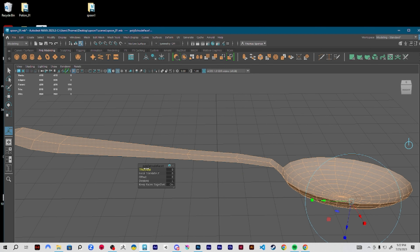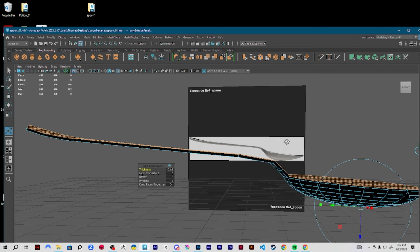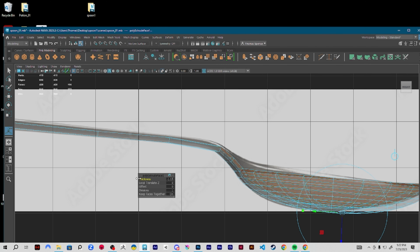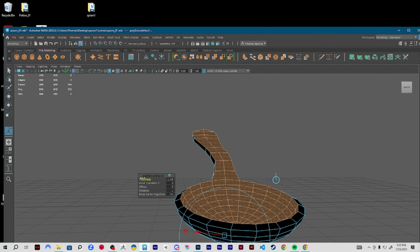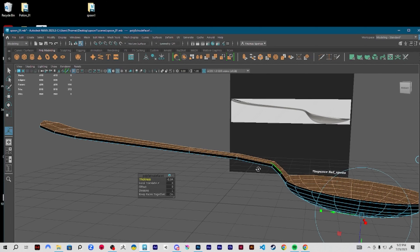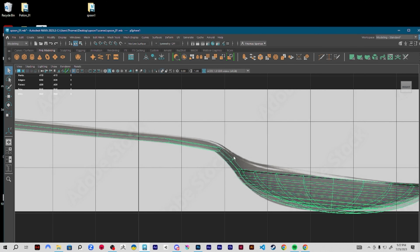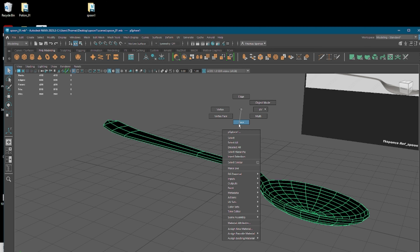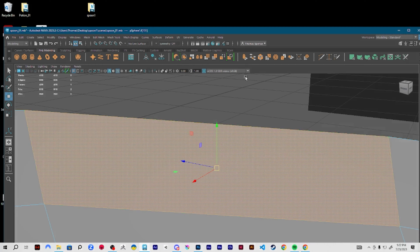I'm going to click extrude and mess with the thickness. I'll make the thickness negative because it's pushing the direction I want. I'll eyeball it — doesn't have to be too crazy. Now I'm slowly getting this nice thickness for my spoon. I'm going to click on the face, go to face mode, select the entire thing, hold down shift, right click, and go to reverse normals — it's under face normals, reverse normals — and that brings us back.